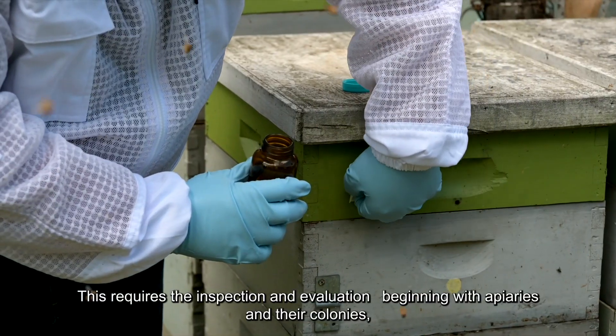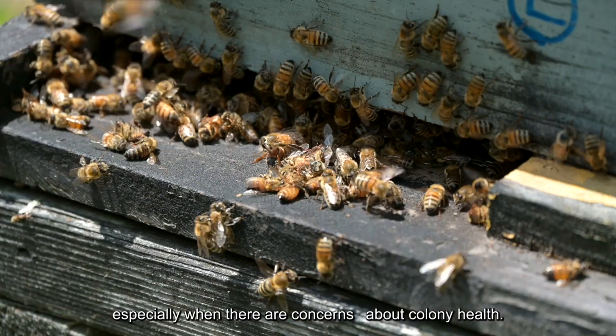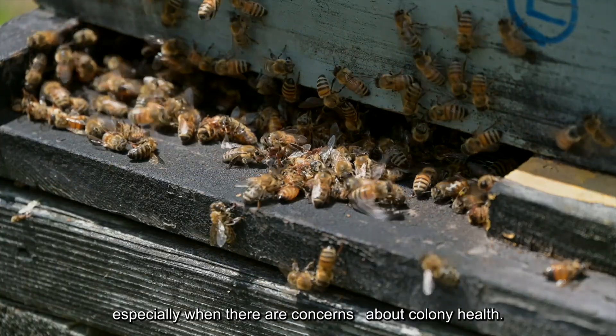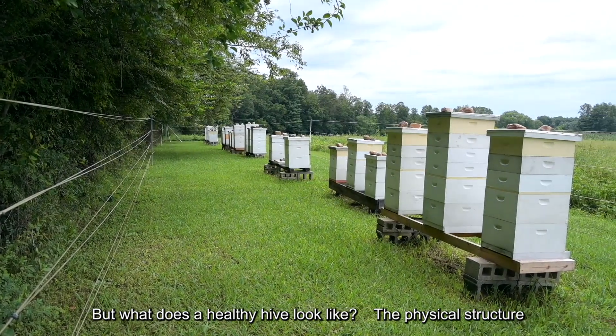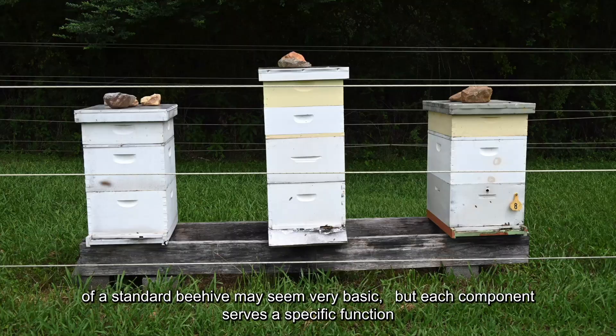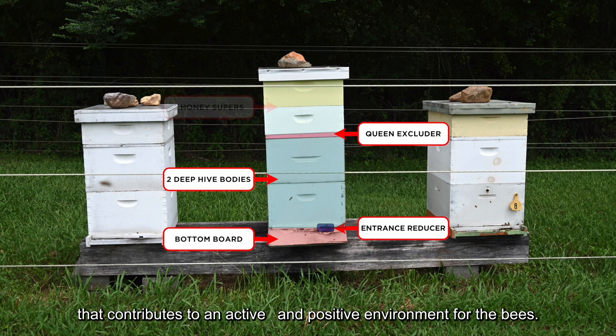This requires the inspection and evaluation beginning with apiaries and their colonies, especially when there are concerns about colony health. But what does a healthy hive look like? The physical structure of a standard beehive may seem very basic, but each component serves a specific function that contributes to an active and positive environment for the bees.